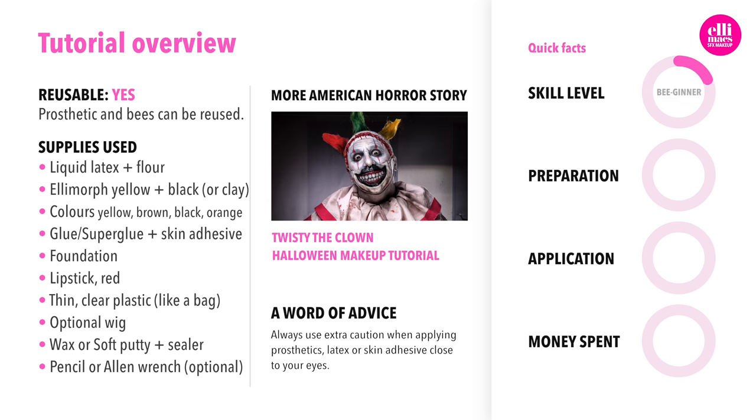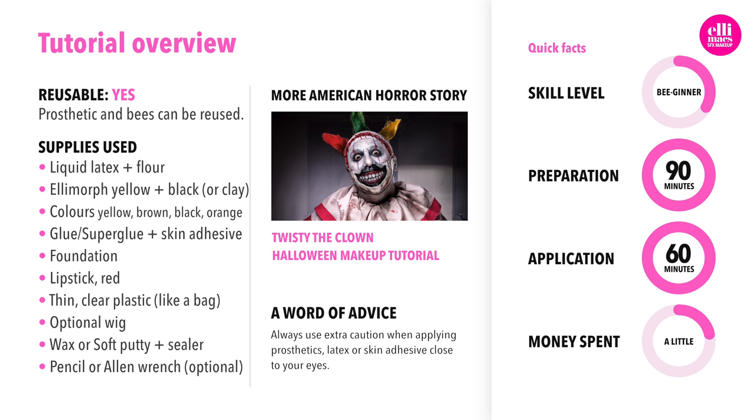This tutorial requires beginner to intermediate skills, takes about one to one and a half hours to prep and about one hour to apply. The money went into the Elemorph plastic and the soft putty or wax. You can of course create that wax yourself if you want to save that extra money.